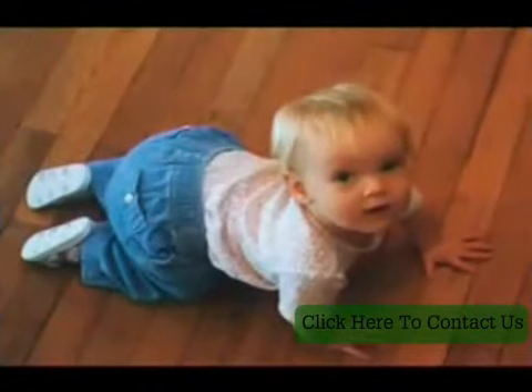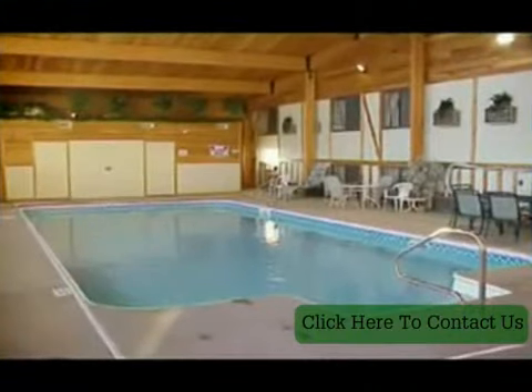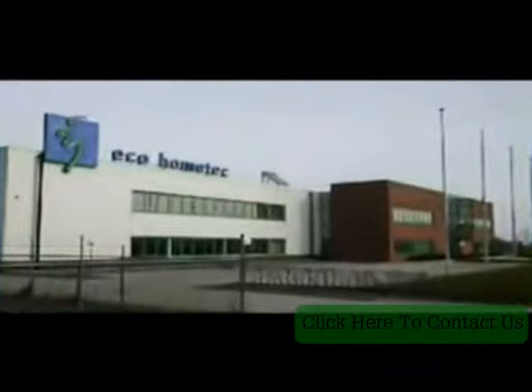It is safer to use because there are no hot surfaces to touch, and it is economical. Underfloor heating is perfect for conservatories and swimming pools, and when fitted with an EcoHomeTech Dual Temperature Condensing Boiler, it is more efficient so running costs and fuel bills will be lower.